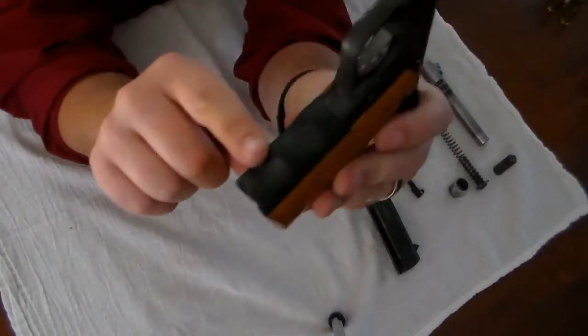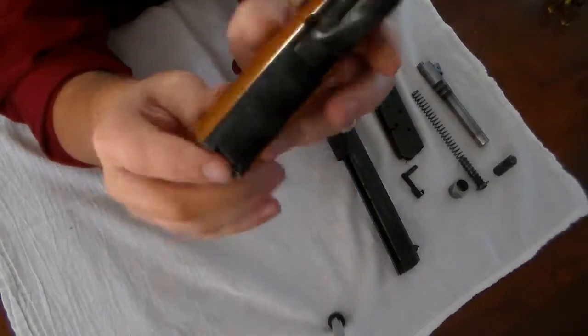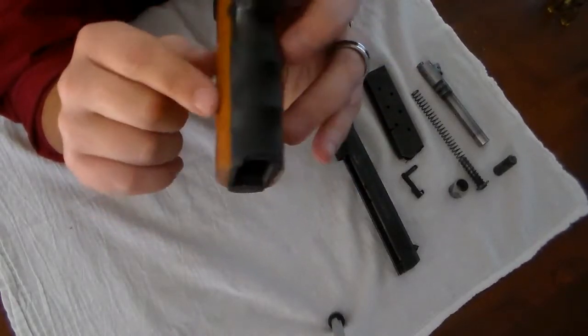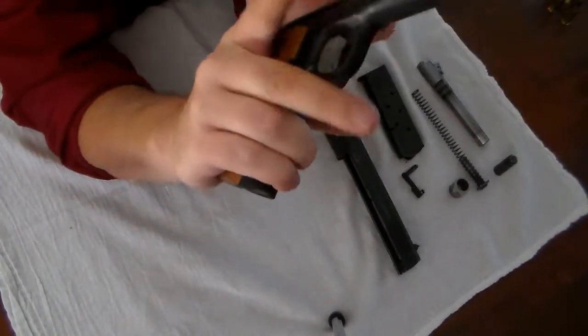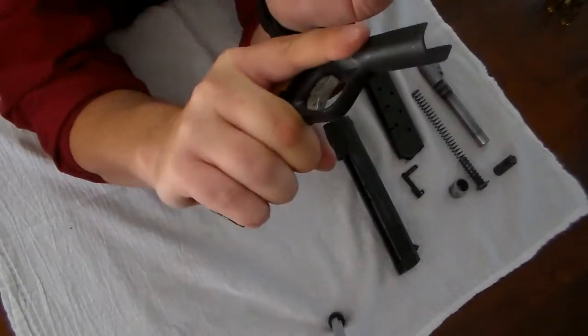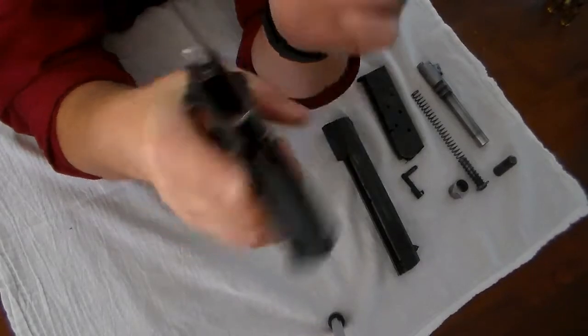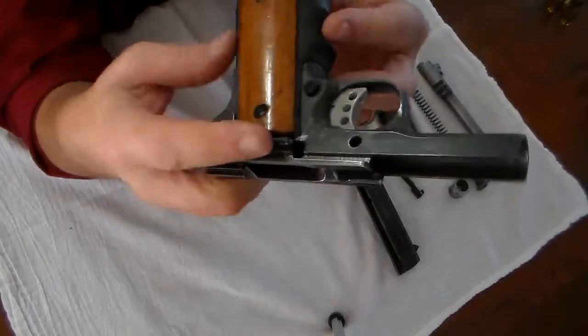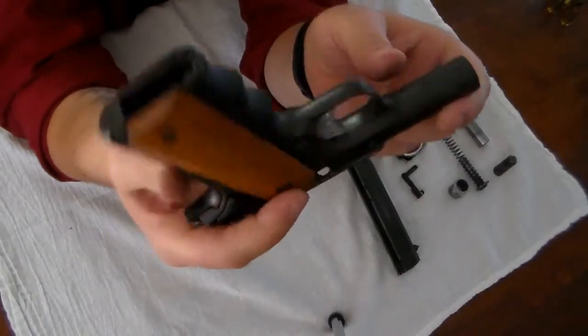These grips — this rubber finger grip is nothing but an insert that slips underneath your wood grips and gives you a little bit more control of the weapon. It feels great, it fits my hands so well. That's about it as far as my modifications go.